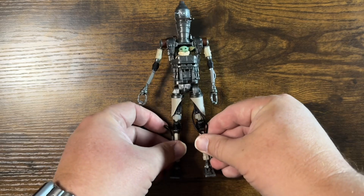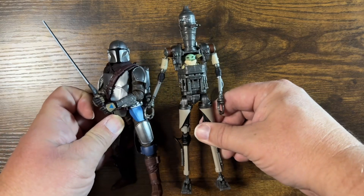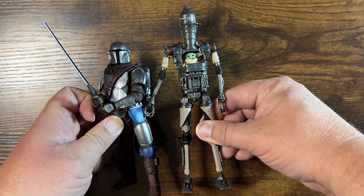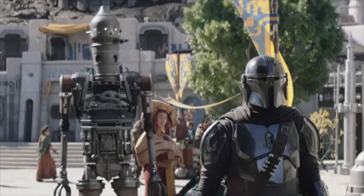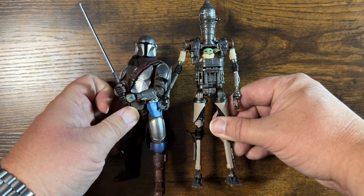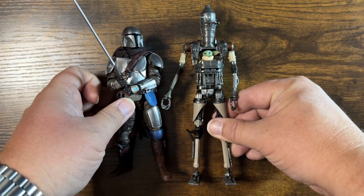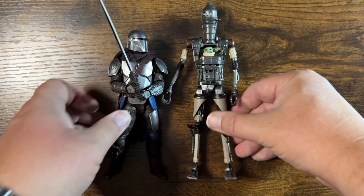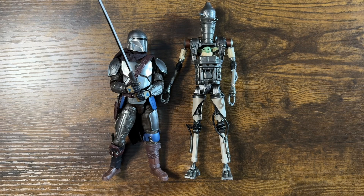All in all, pretty nice figure — I'm impressed with the look of it. I have a Mando here for a size comparison. Mando comes to just above IG-12's shoulder. I think that might still be a hair short, but not by too much — maybe a real-world six inches or so. I think it's supposed to be that Mando comes up to IG-12's shoulder. Definitely an improvement. I don't have my IG-11 anymore unfortunately, so I can't do a direct comparison, but IG-12 is definitely bigger — I just don't think it's quite big enough. Still, definitely an improvement.